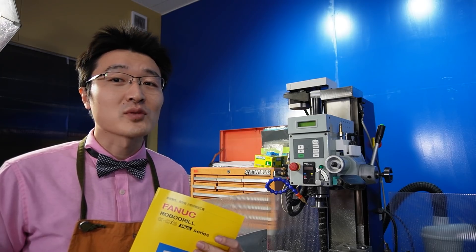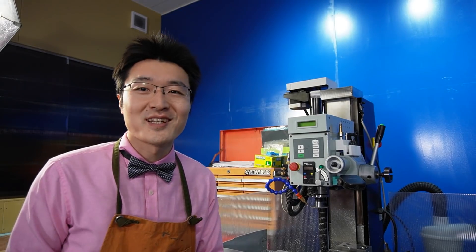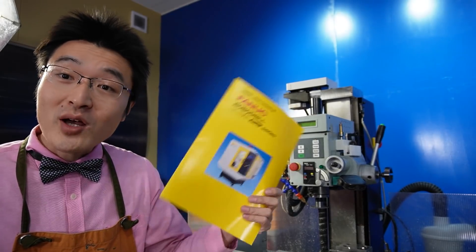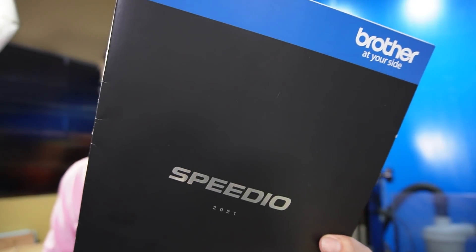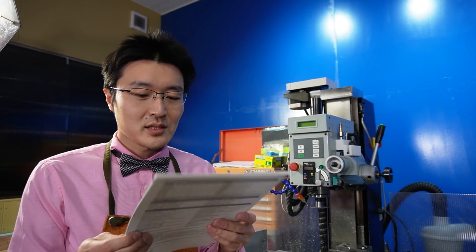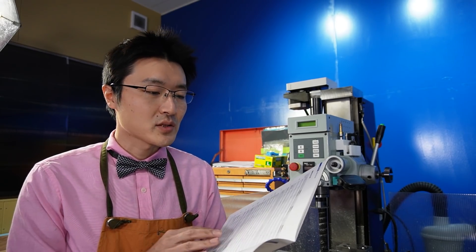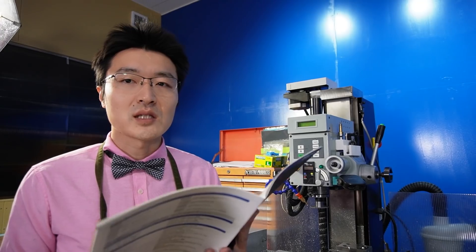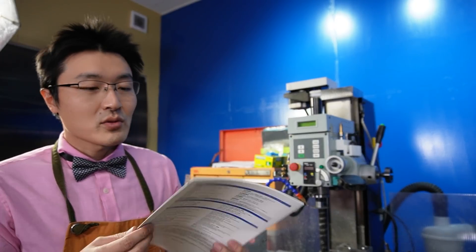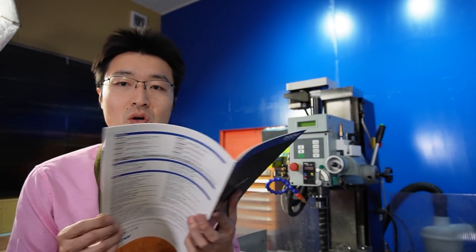I'm going to talk to you about BT30 — it's about Fanac Robdrill and Brother Speedio. Brother Speedio is a little bit different. Fanac Robdrill is a different way to grow. BT30 is a great tool.